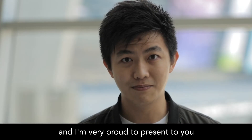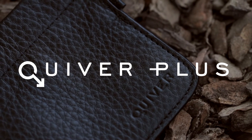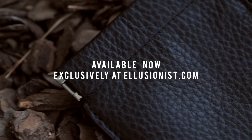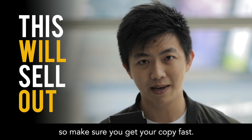I'm Kelvin Chow, and I'm very proud to present to you Creeper Plus. Illusionist is definitely going to sell out this, so make sure you get your copy fast. It's a miracle.